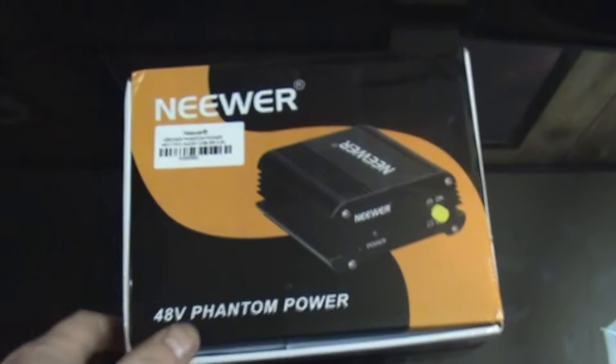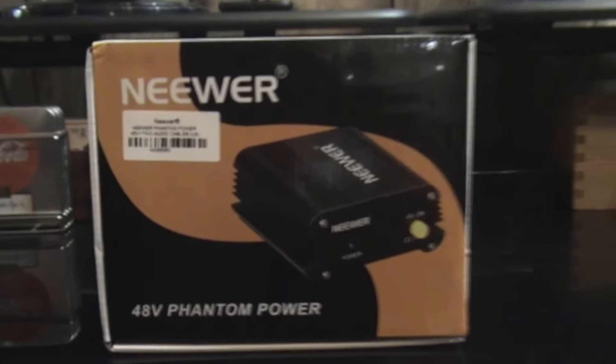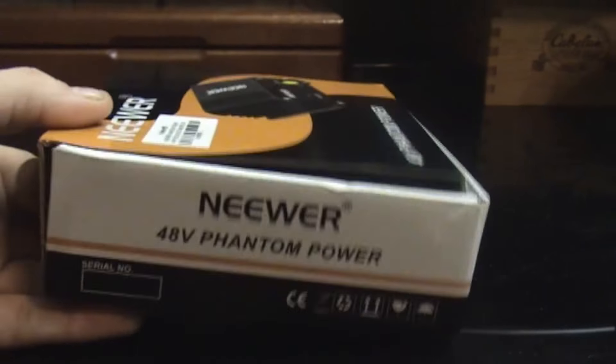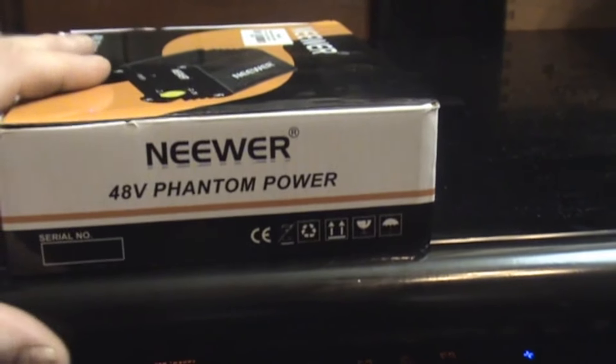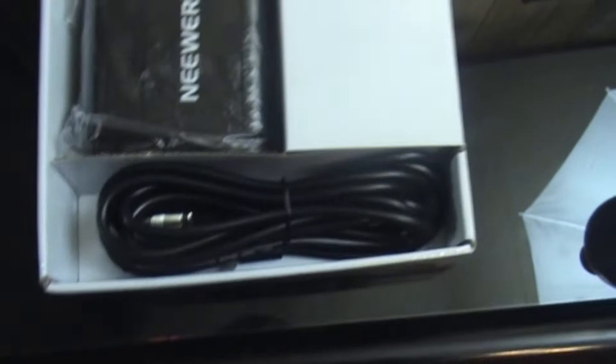So my phantom power preamp came in. There's the front view of the box, the side view — 48 volt phantom power — and the other side, and the back. Here we go. Look at that, first thing out of the box. More wire — probably keep that around.